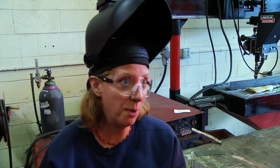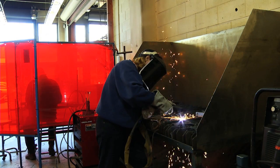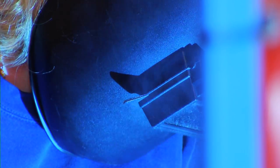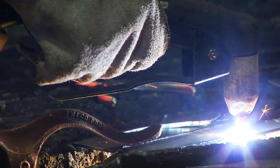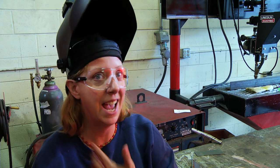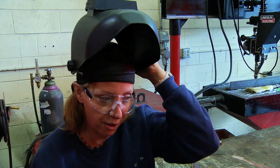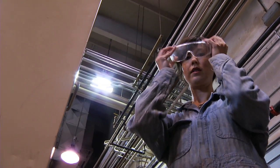In my community ed MIG welding class, we have to have the protective helmet on, of course, because it has protective lenses that shield your eyes from the strength of the arc that the gun provides. It's like looking at the sun — it produces UV rays that can burn your skin. I didn't have any sunscreen on in the first class I took and I actually went home with a little bit of a sunburn on my neck. So we have to wear this at all times when we're welding, and glasses at all times in the shop.